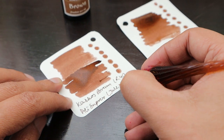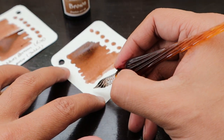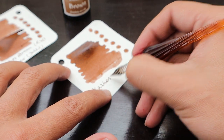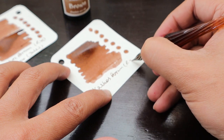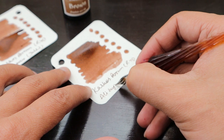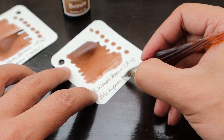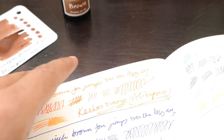A 30ml bottle is going to take a long time to finish. So far I have not been able to finish even a single bottle. Only my Parker Quink blue ink is getting almost finished, and that took two to three months, so that's how long it takes to completely finish ink.